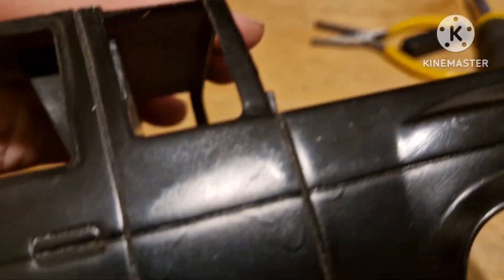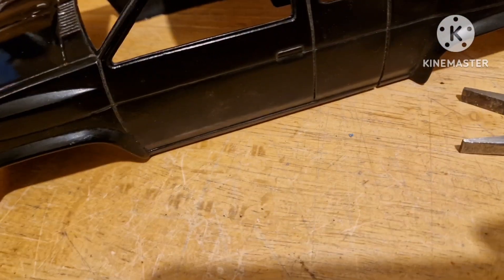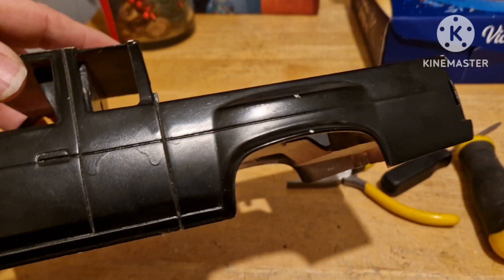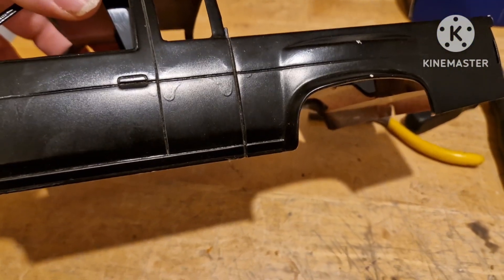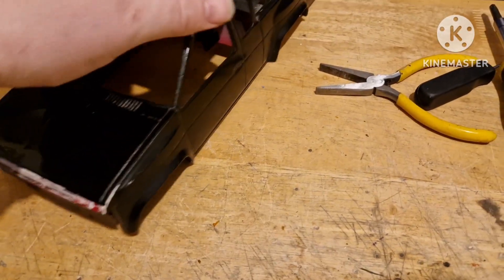Some not so much, and some even worse. I was going to attempt to fully sand it back to plastic, but given its age, size, and the complexity of the shape, I think I'm just going to smooth it, prime it, and repaint it on top of this paint and see how it goes.